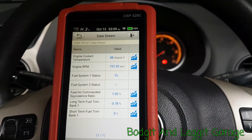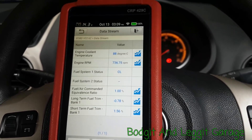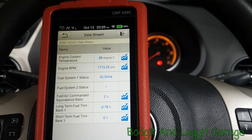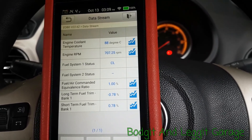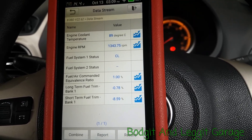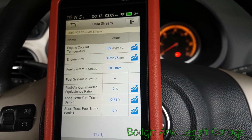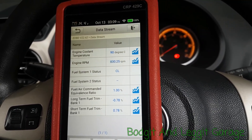I've picked engine temperature, engine RPM, fuel system status in closed loop, and long and short-term fuel trims, plus the fuel ratio. As you can see when I rev it it reacts quite quickly. We've got 88 degrees, closed loop fuel status, and long and short terms are more or less bang on with each other. Give it a rev — they're switching, they're fine. That's the OBD2 side of things.